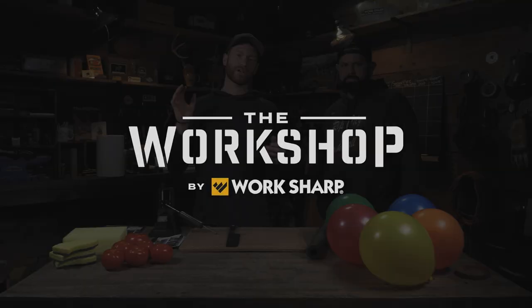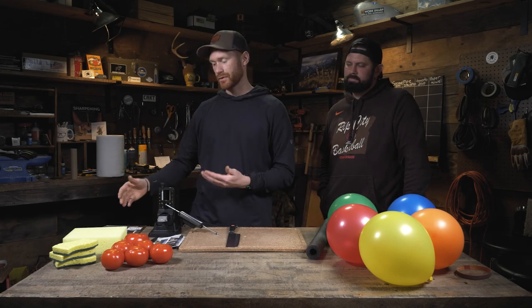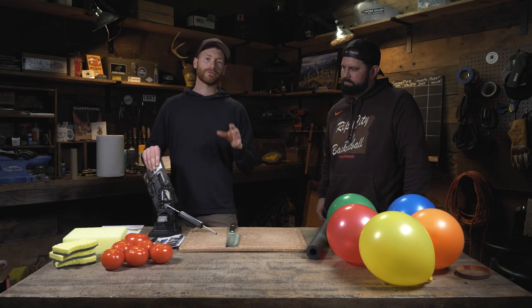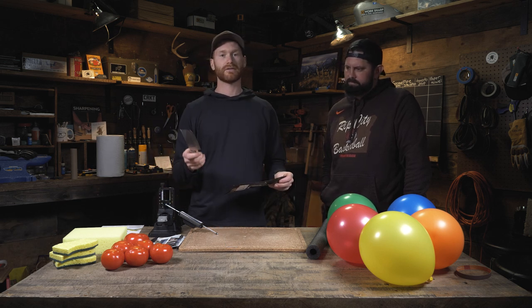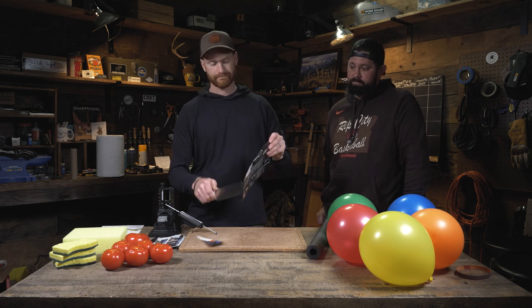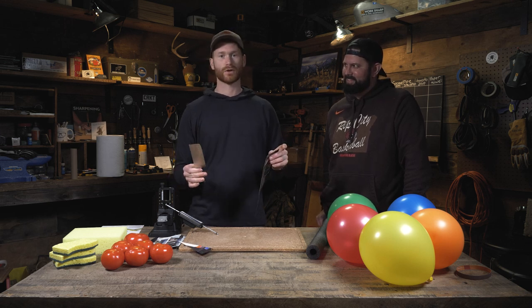In a lot of our videos we show a sharp knife by cutting paper — it's a pretty common method. All of these knives are sharp and should cut paper. This knife is the most dull and it slices through paper, no problem.